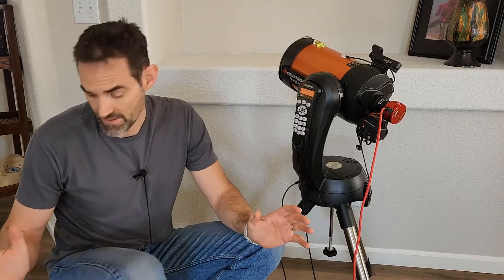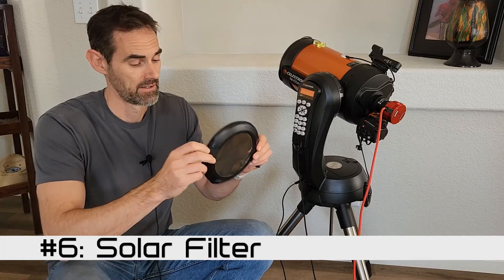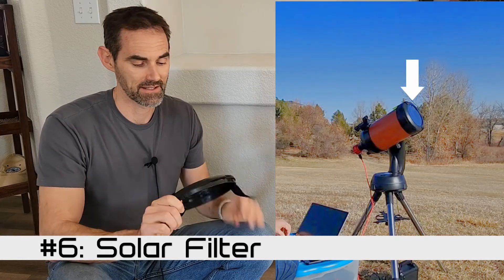Just two more things that I'll point out quick that are key. Eventually, you will want to look at the sun — it's one of the interesting things in the sky and it's one of the things you can do during the day. For that, get yourself a solar filter. Relatively cheap. You don't have to go with an expensive glass one. This one's just like a plastic film — the Celestron.